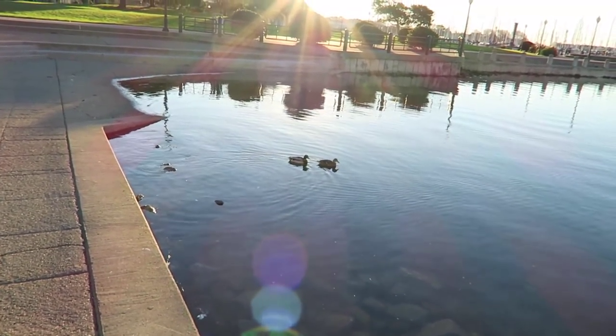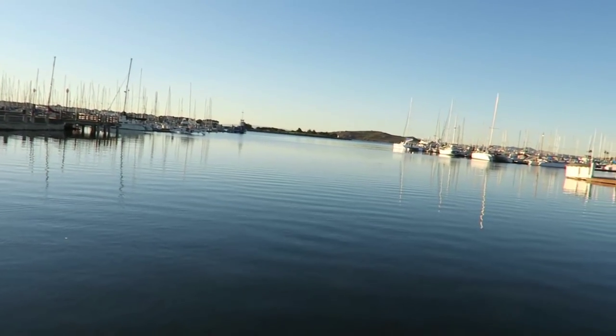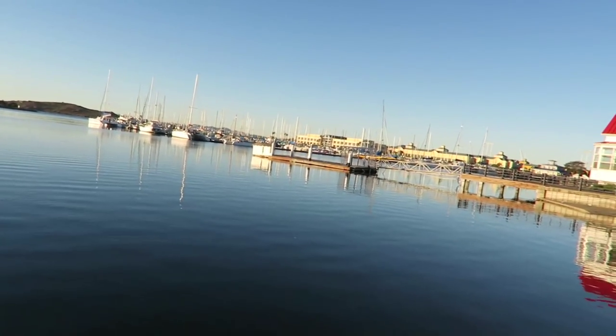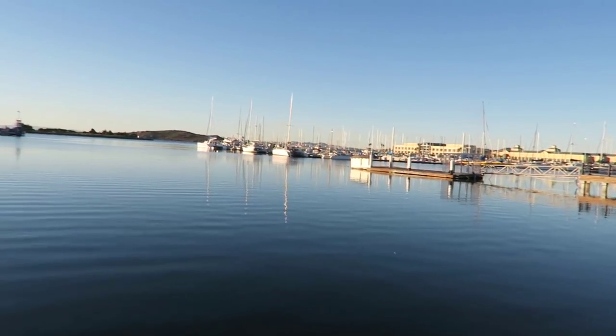This camera can record in full 1080p at 60 frames a second, which is really nice, and that gives it sort of a hyper-real kind of look. That may not be very cinematic if you're shooting a movie or something, but for YouTube videos I think it works really well. There's some ducks right there, and it gives everything that nice look of being really crystal clear and realistic.